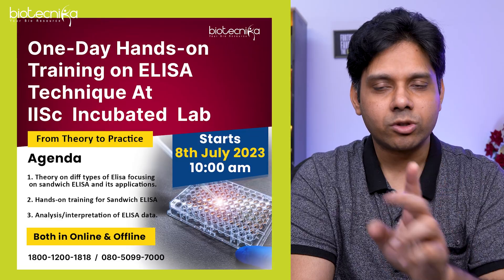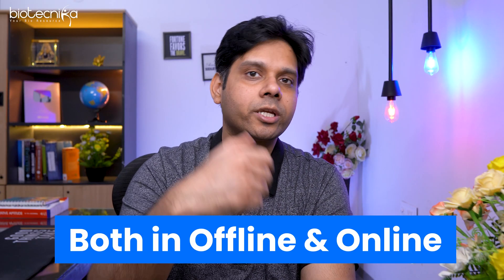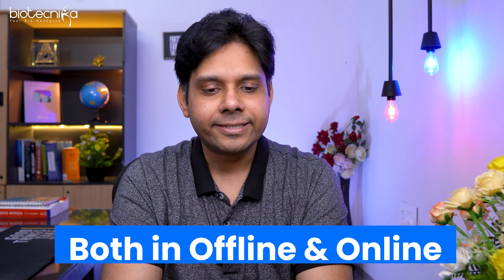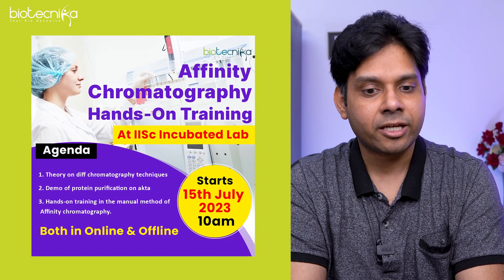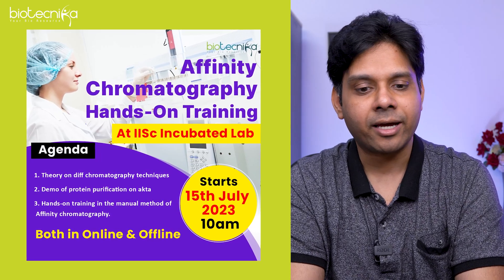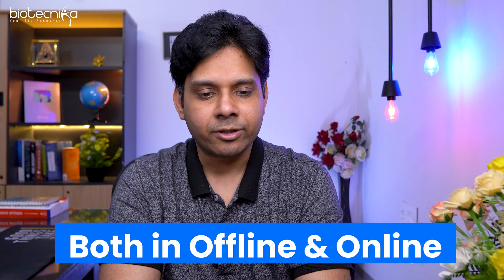It is available in both offline and online modes. You can go to her lab and perform the technique, or you can do it online. The second training is affinity chromatography hands-on training, again at her IAC incubated lab. It starts on 15th of July at 10 a.m. and will be a whole-day training program.